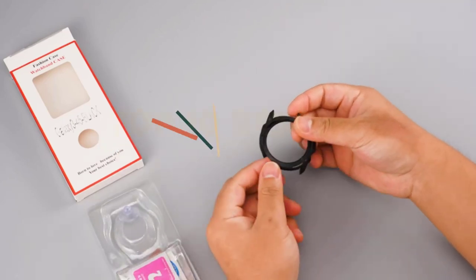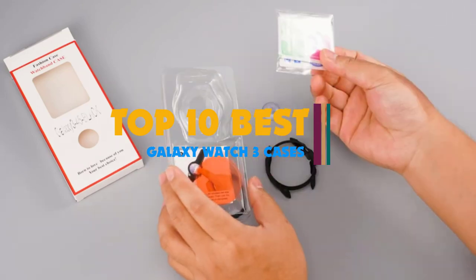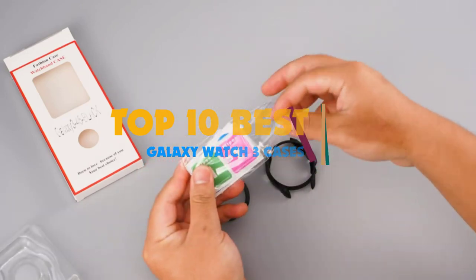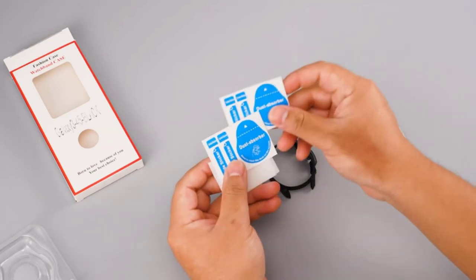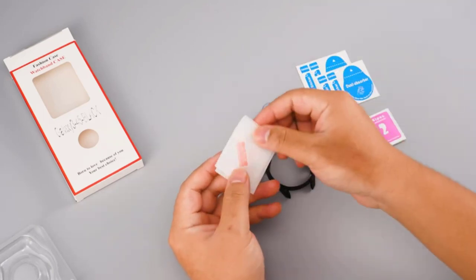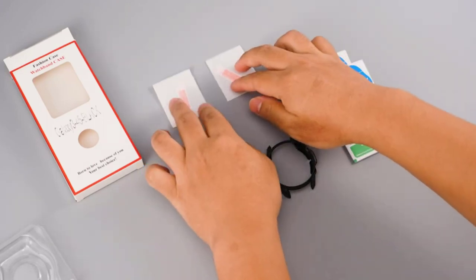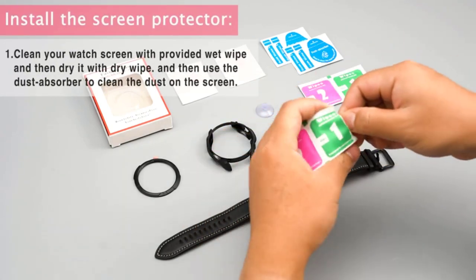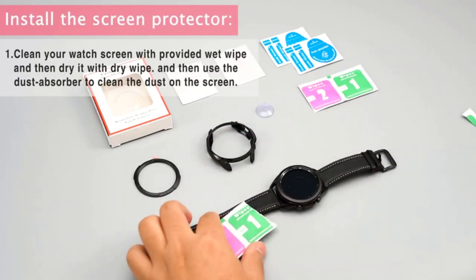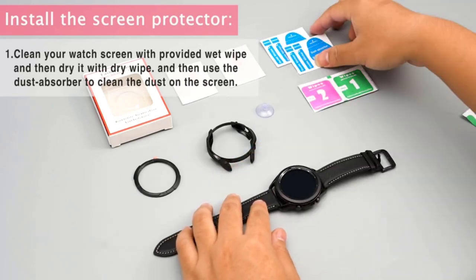Hi guys. Galaxy Watch 3 is one of the most functional smartwatches you can get. It comes with different features that you will need every day. The availability of various features in this watch allows it to be vital every minute. To maintain the watch clean and safe, there are cases specially designed to ensure a superb fit. Once you have it, the user can enjoy excellent protection for the watch, and one can enjoy wearing this wristwatch without worrying about damage.